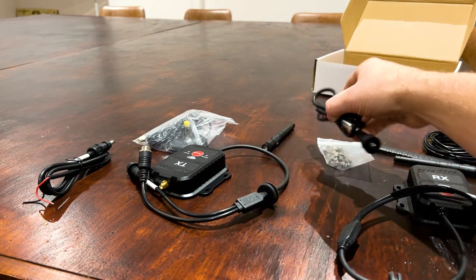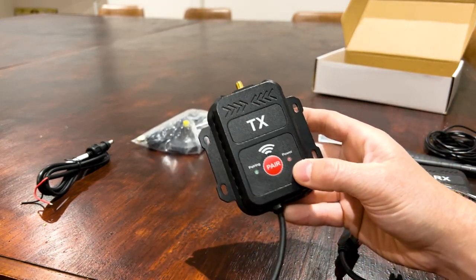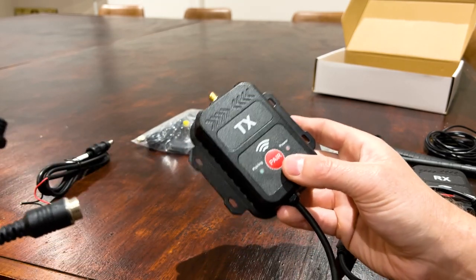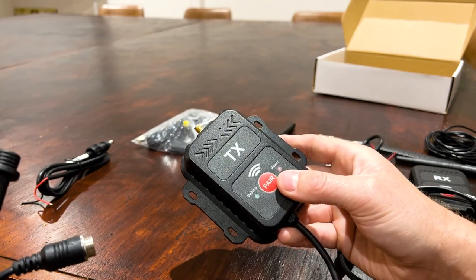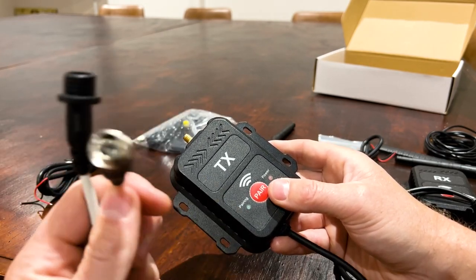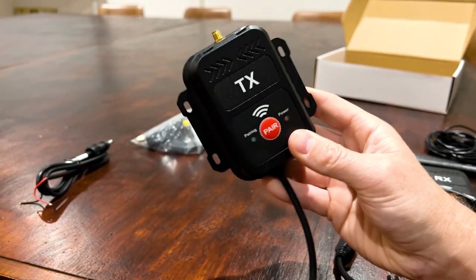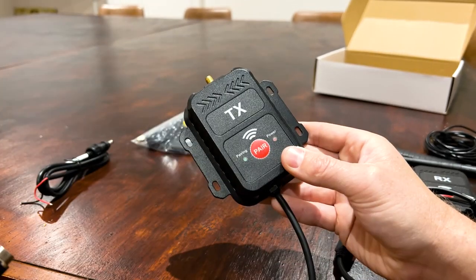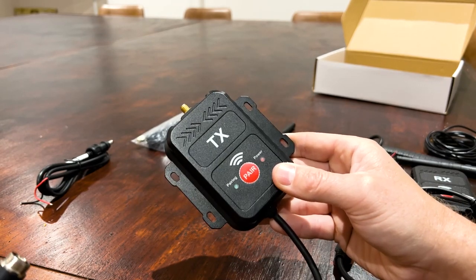At the other end you have the transmitter. This is going to mount near the camera somewhere. This is pretty handy for people who've just bought a caravan where the caravan already has a camera on it, and they don't want to run a cable through their car — they can just plug this into the four-pin connector that's sticking out of the caravan by the hitch. You can put this on the A-frame of the caravan and provide it with 12-volt power. It will then transmit the camera feed wirelessly to your monitor or display.